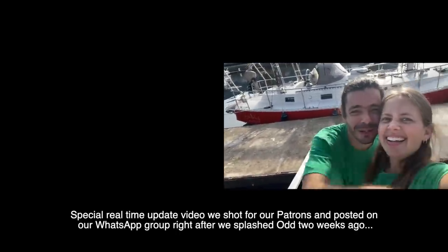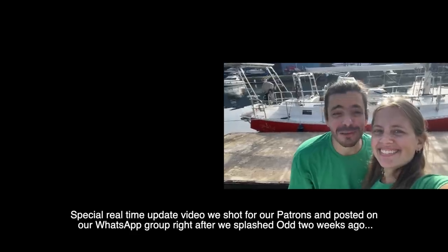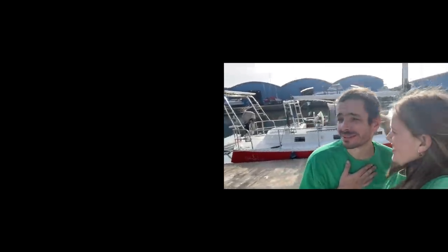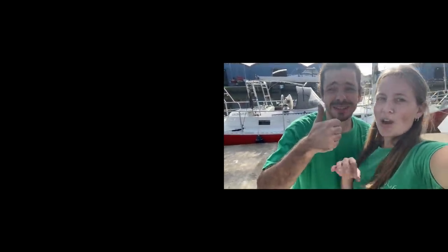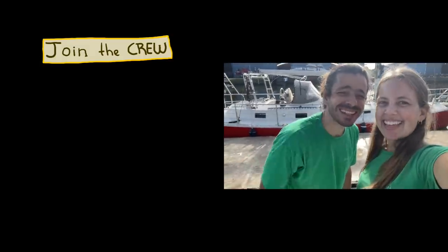Thanks guys, we really really appreciate your support. Now we need to put the backstay back in place and organize the boat. We were so nervous — it's been like half an hour just running around everywhere checking the through-hulls and seeing if everything's okay. Not one drip of water. You're doing good.